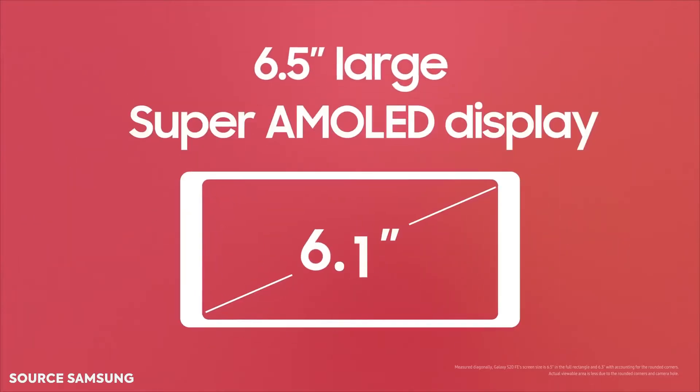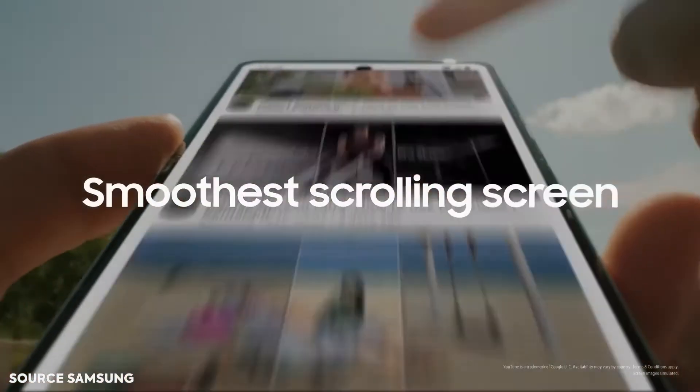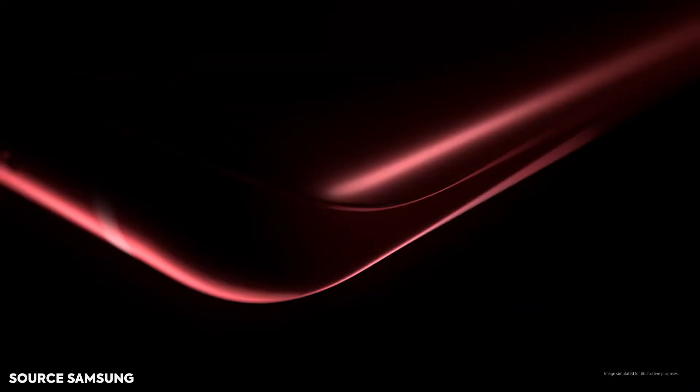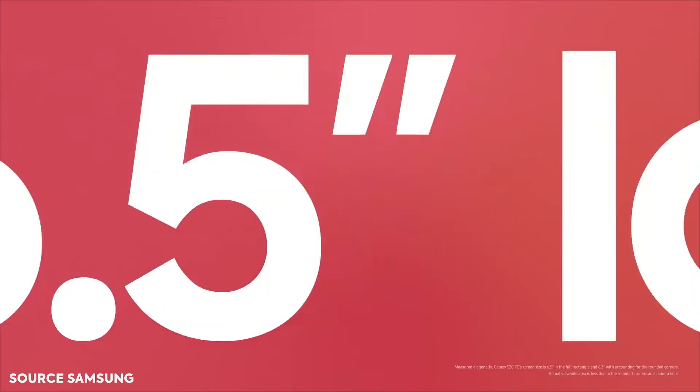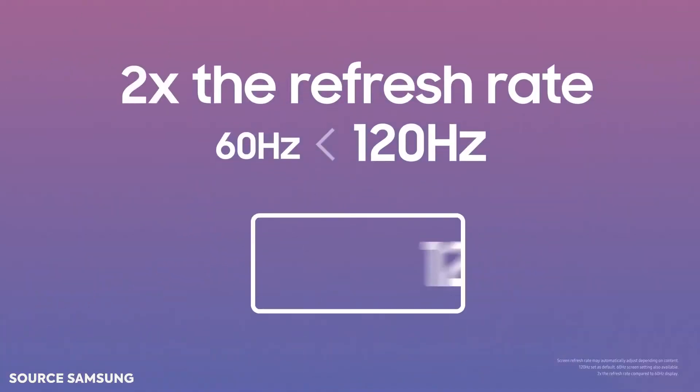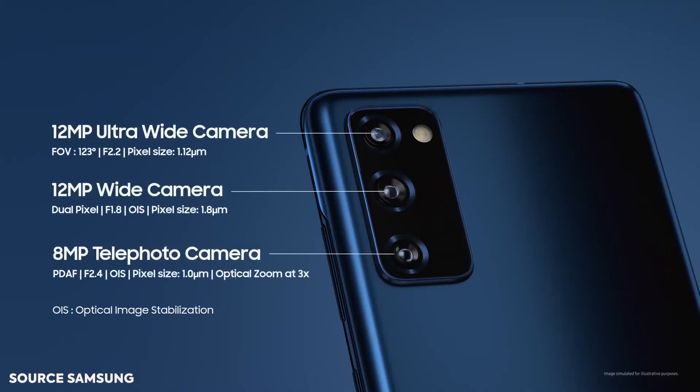I'm going to go into the specs of this device and give an overview of what to expect in case you plan on getting the S20 FE. Starting with the display, it's a 6.5-inch Super AMOLED display with a 1080p resolution, so you can stream content on YouTube, Netflix, or anywhere at up to 1080p. Samsung also threw in their 120Hz refresh rate, which is very impressive at that price point.